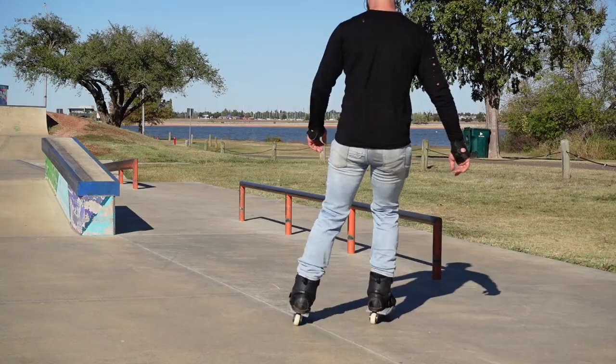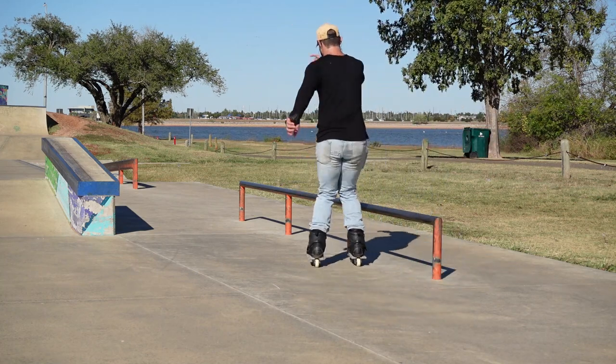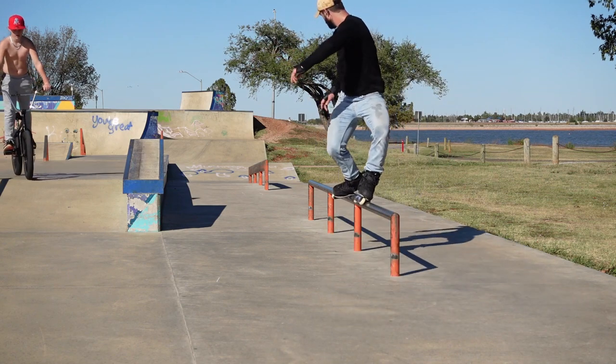Step four: roll up to the obstacle with just a tiny bit of speed, jump on that true mizu, and slide a couple of inches — focusing on keeping your knee driving that trailing knee over the obstacle, shoulders and head facing the direction of travel. Don't try to be a hero, just slide a couple inches and hop off. Stay here as long as you need to, get reps, and once you get comfortable start speeding it up. Take as many reps as you need to slide it nice, smooth, and far.